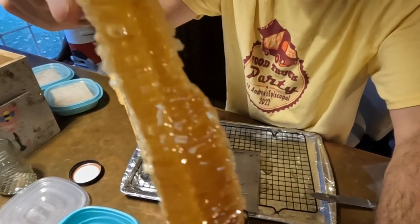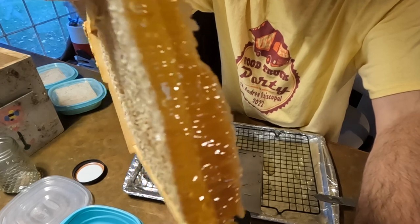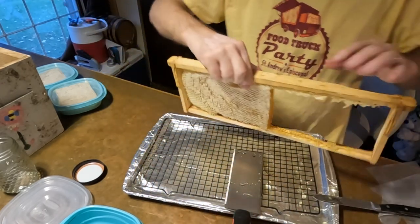Right in here you see those cells — I just think this is beautiful to look at. There's something about honey.